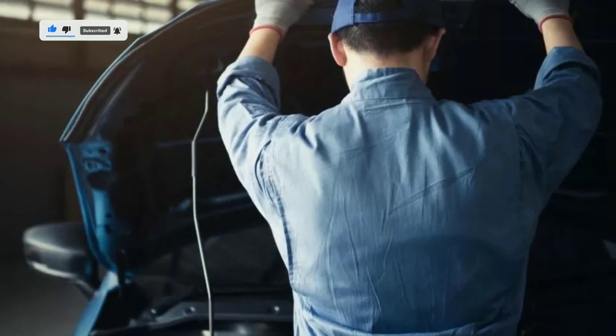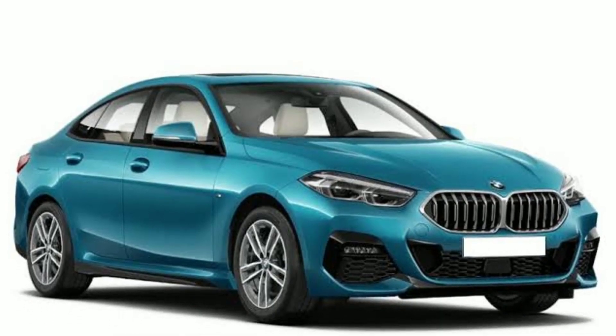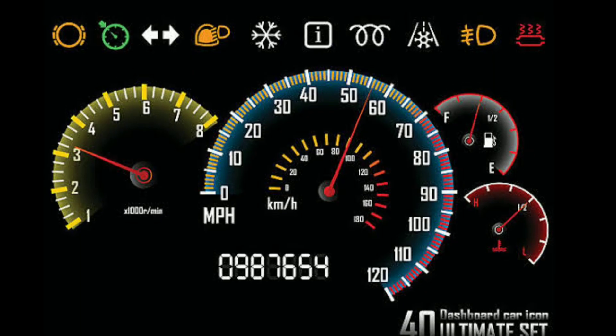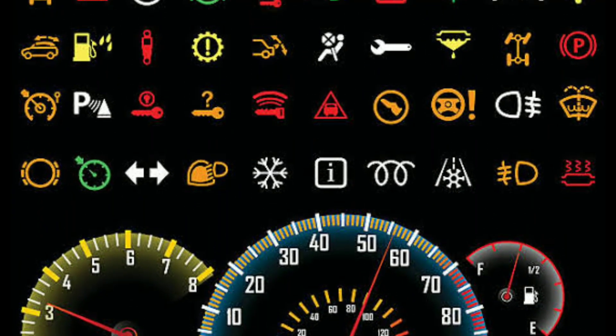After the initial fix, it's essential to monitor your vehicle's performance for a few days. Keep an eye on the check engine light. If it stays off and you don't experience any unusual symptoms like rough idling or decreased fuel efficiency, you're likely in the clear.